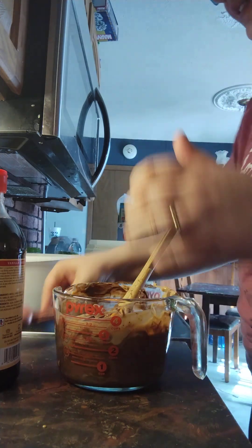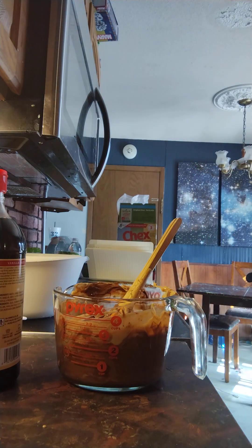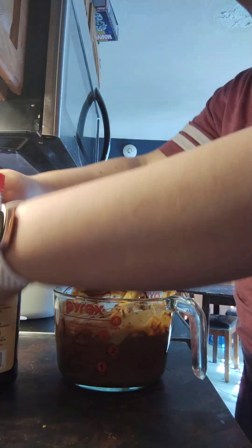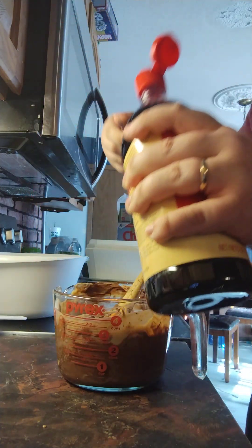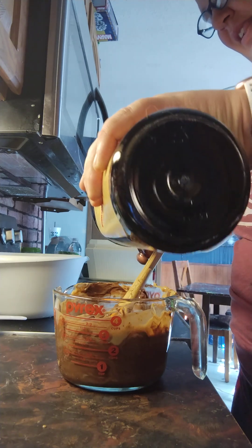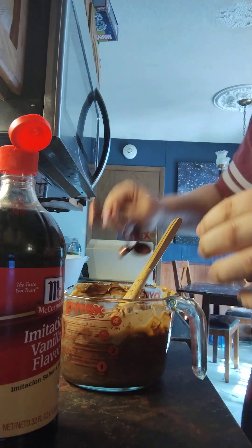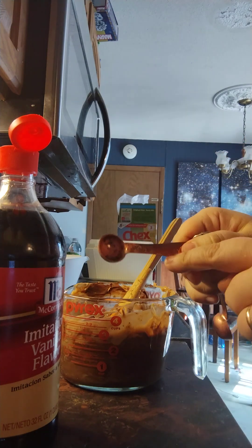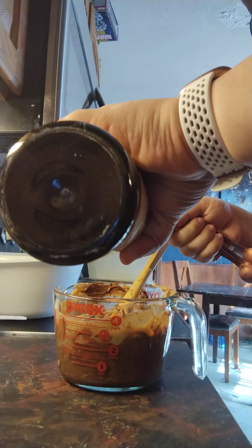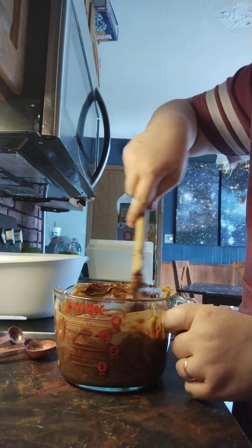Then put in one and a half teaspoons of vanilla — one teaspoon and then a half teaspoon. And then you stir it in.